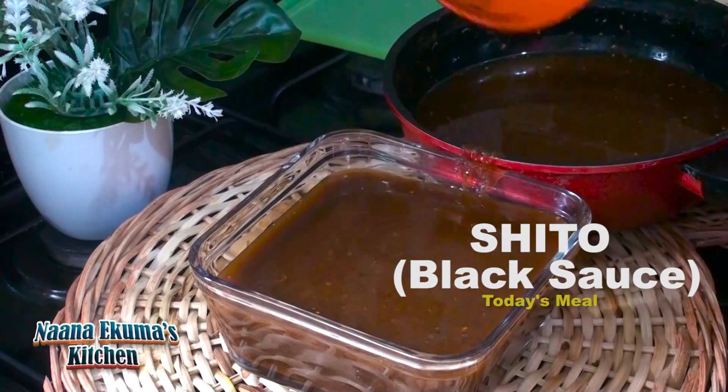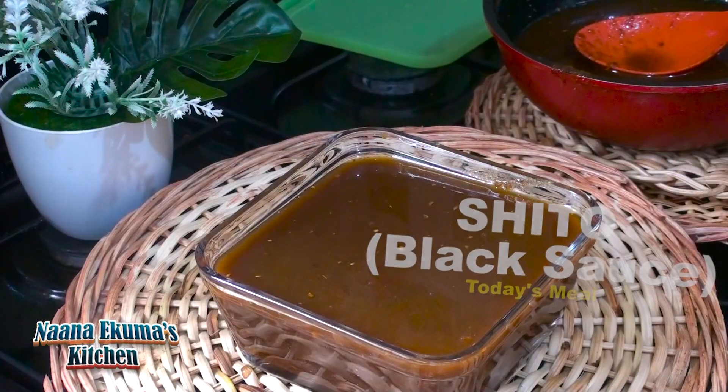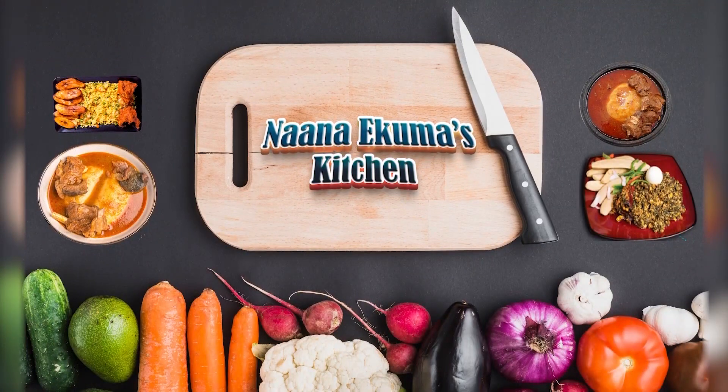Hello Family! I present to you an easy and quick shito recipe. Please don't go anywhere — join me as we prepare it together.